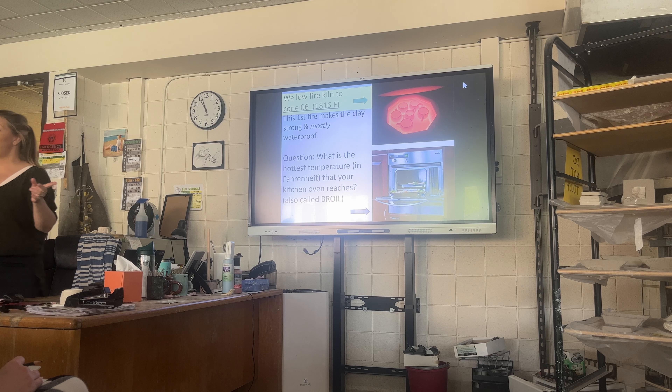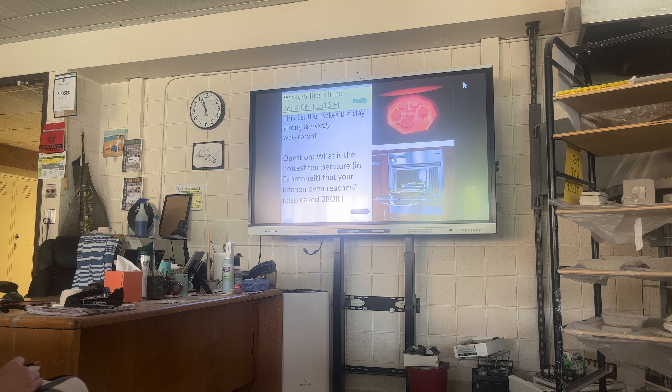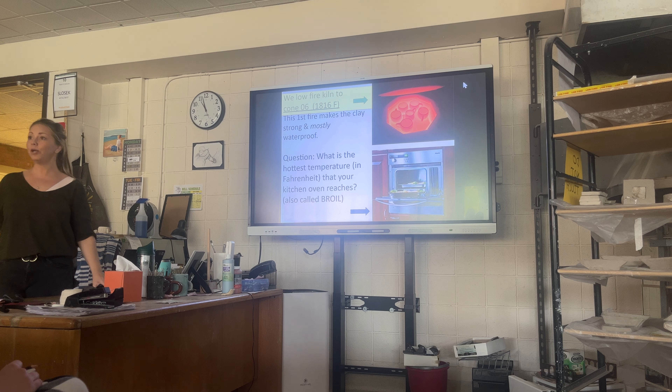Your oven at home gets to about 400 or 500 degrees — after 500 degrees, your oven maxes out. Our kiln gets to 2,800 degrees, significantly hotter. It will incinerate. You can't put glue in there; glue burns away at 100 degrees. Most metals burn away or melt down at 1,500 degrees.